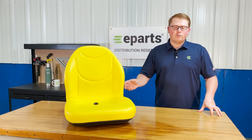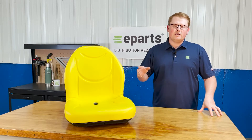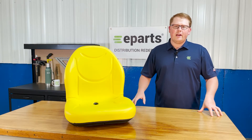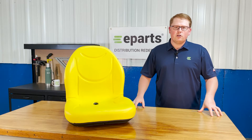Otherwise, please feel free to reach out to us directly. We're always happy to look up and do an exact fitment check for you, just to make sure you're getting the right seat so there's no hassle with your order. You're getting the right product in the mail and everything's good to go right away.